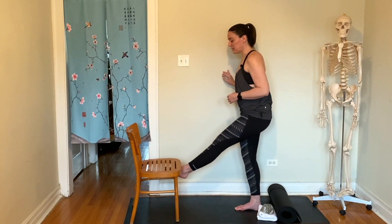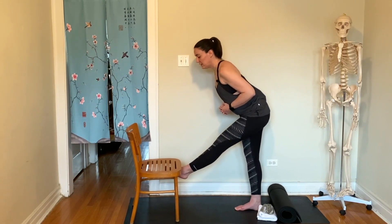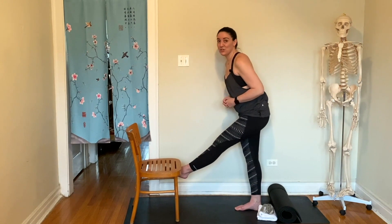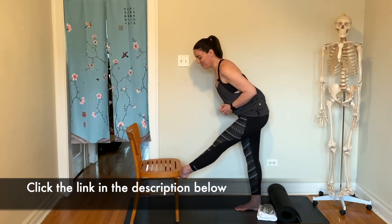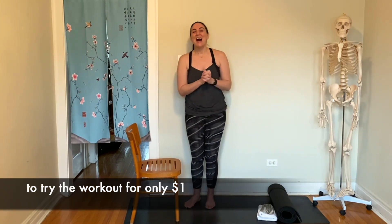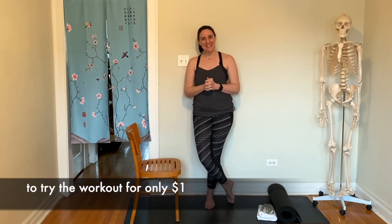If my leg was bent it would just look like this. And if I use a lower tier, I'm just here. You do whatever feels best to you. And that's the stretch of the week! My friends, I will see you in the workout. Bye!